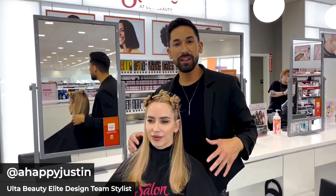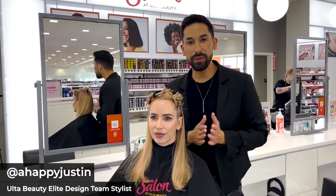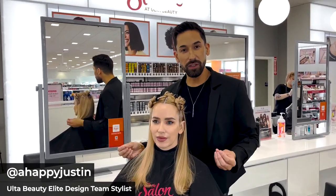Hey everyone, I'm Justin. I'm here at Ulta Beauty in Santa Monica doing the BTC Ulta Beauty Facebook Live.